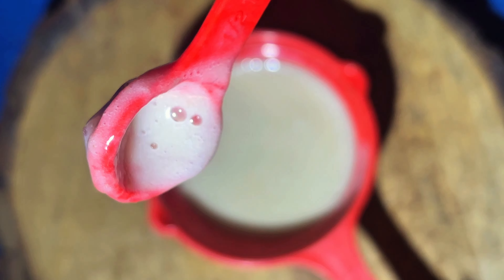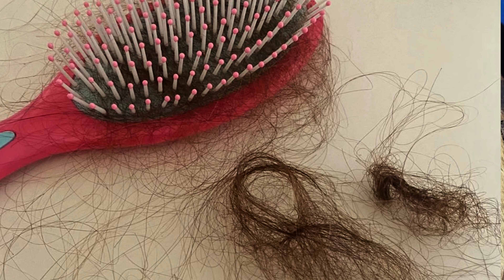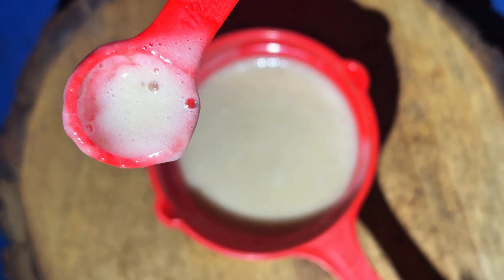If you have damaged hair from rough work, or your hair has no shine, then this remedy will soften your hair, repair the hair, and it is a very simple remedy.